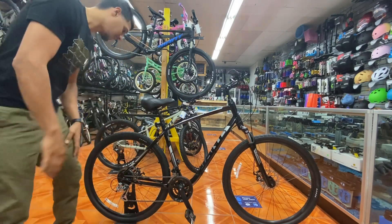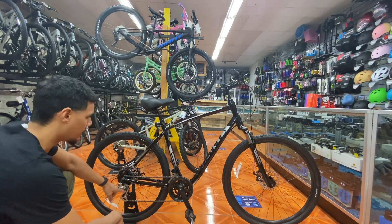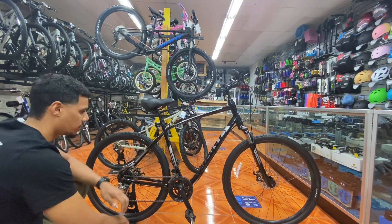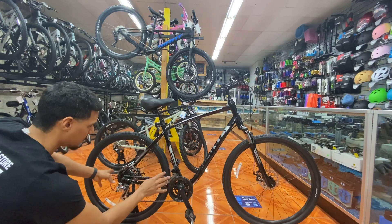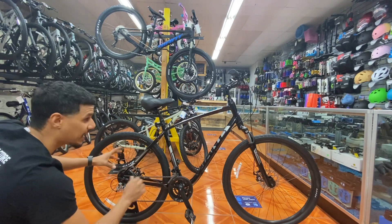Giant this year gives you a Shimano Altus rear derailleur, but a Microshift front derailleur — two different companies doing the same job, and they still look just as good. Again, due to all the shortages, companies are making it work.